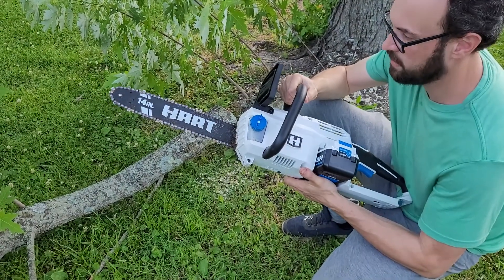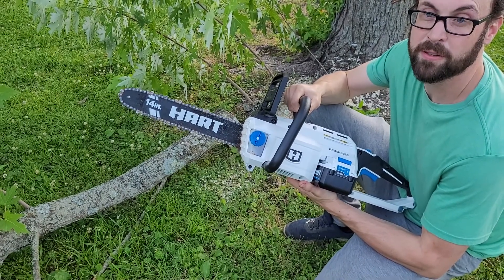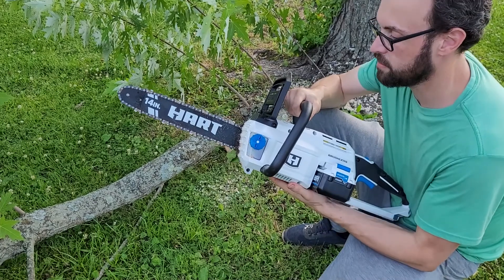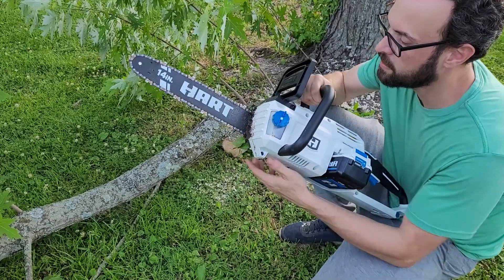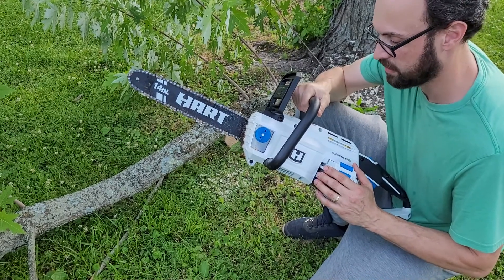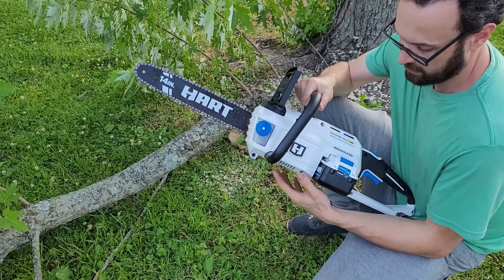I just bought this 14-inch Hart electric chainsaw. The first thing I bought was a trimmer that was a Hart and it uses the exact same battery and charger, so I figured it was a no-brainer to get this. Just to buy the battery itself is close to $100, and this way for $177 I got all of it and the charger.